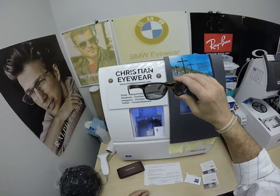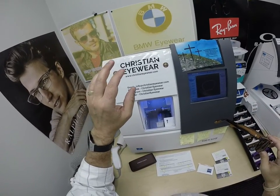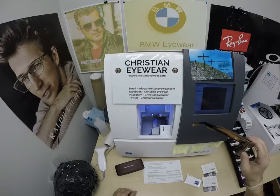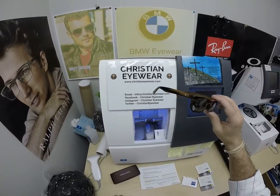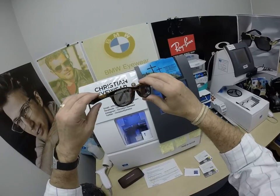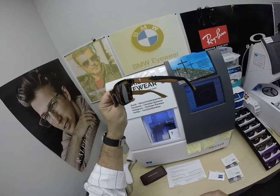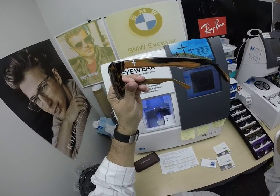Again, Tammy, thank you so much for the purchase of the frames. You can leave a question or comment in the comment section below. Hopefully everyone has gotten a chance to see how I bring that loving feeling back to glasses. And again, at Christian Eyewear, believing is seeing. Thank you.